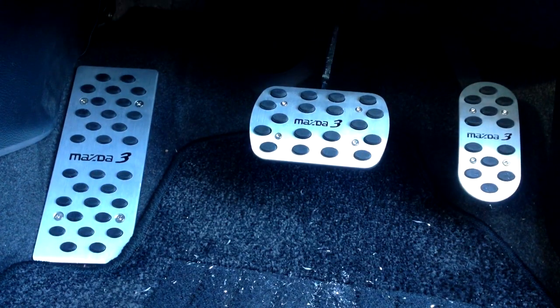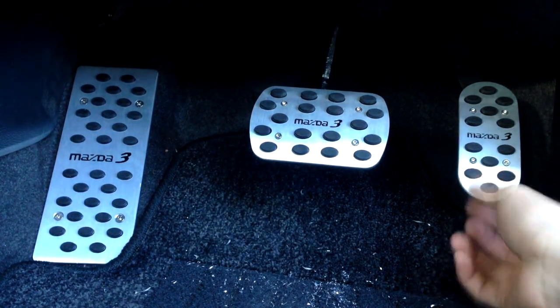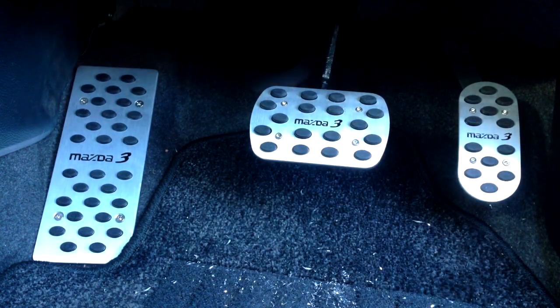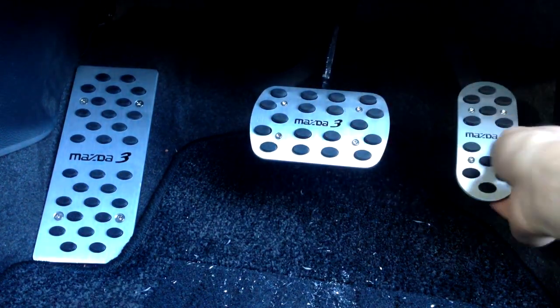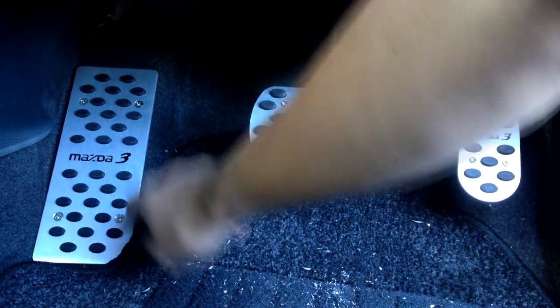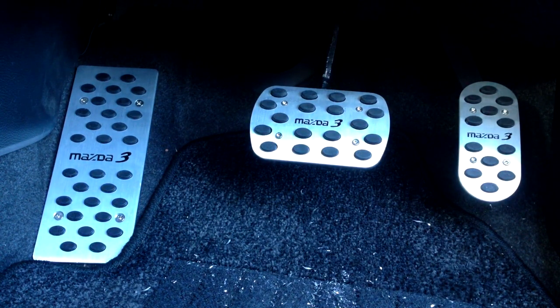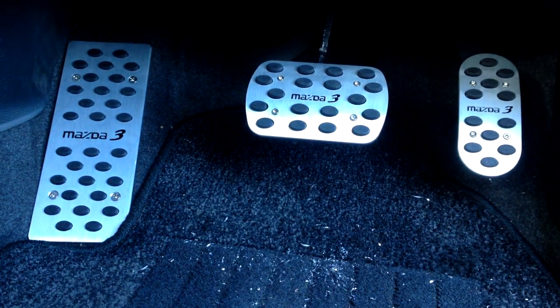I've finally finished everything — I've drilled everything in. It took quite a while but I'm so happy with it. The quality looks excellent. Compared to the old one it just looks so much better. I can't wait to actually put my feet on it. I'm so happy with the finishing quality. I might just take my car to the car wash and vacuum up all these metal drill shavings on the floor.